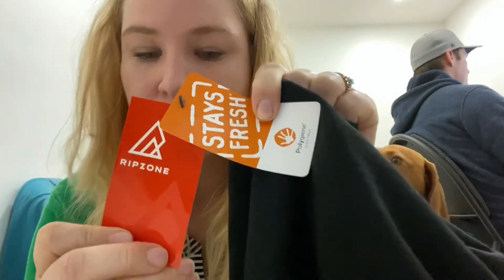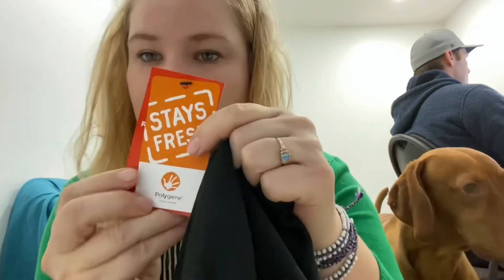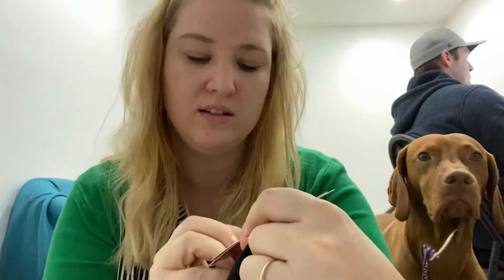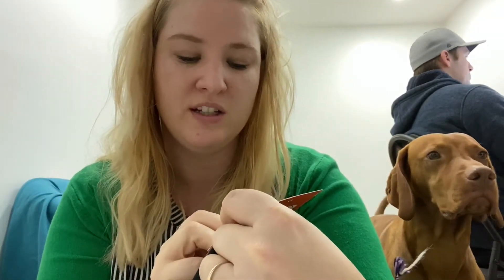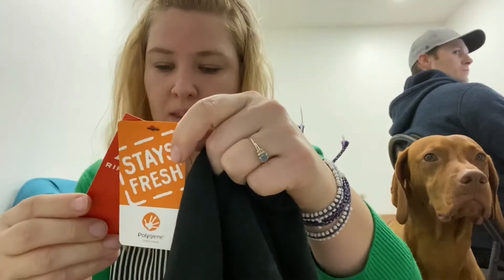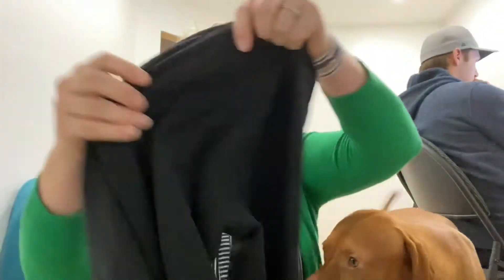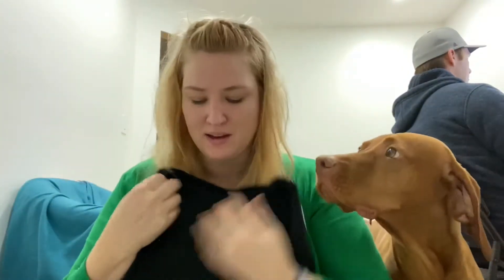The first one comes from Ripzone, and it also has a tag on it called Polygene — it's a Stay Fresh tag telling you that it's got odor control. Ripzone has this black shirt, it's a merino wool mix, and I put it on and I was like, oh, this is not bad.